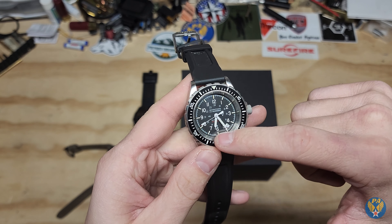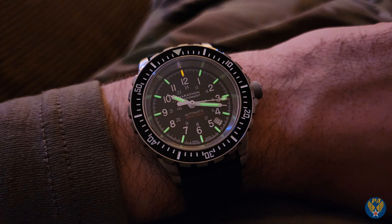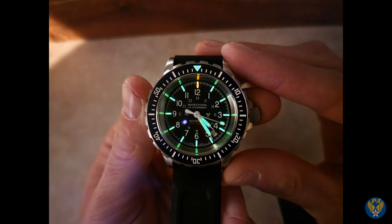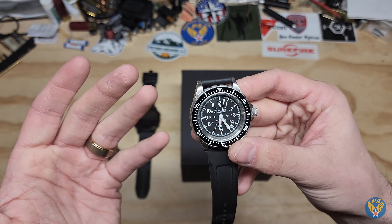One thing it also does — you can see in there — is it has tritium. All the vials continuously glow for about 24 years. The half-life of tritium is around 12 years before they need to be replaced, but this is a constant glow — you don't need to charge it up with a flashlight or anything like that.